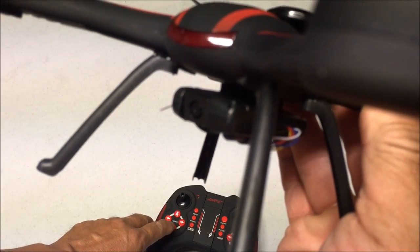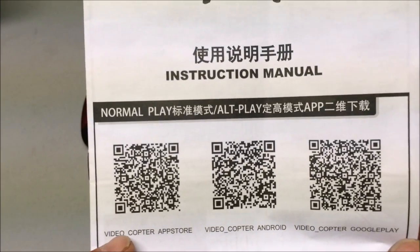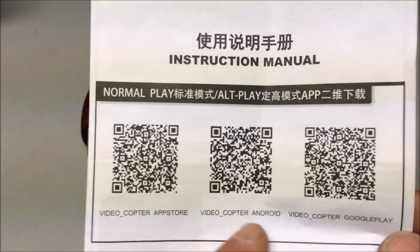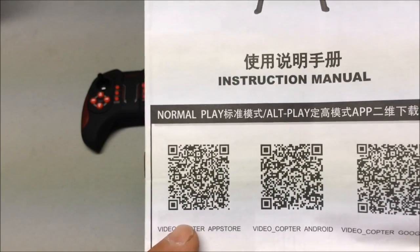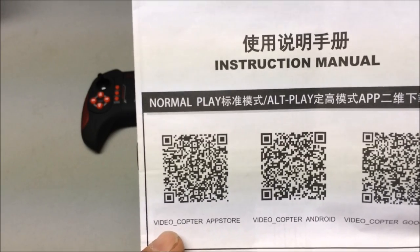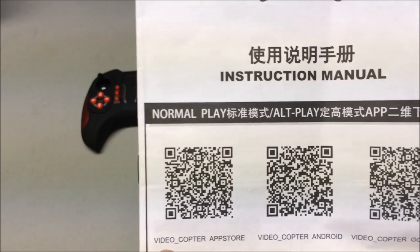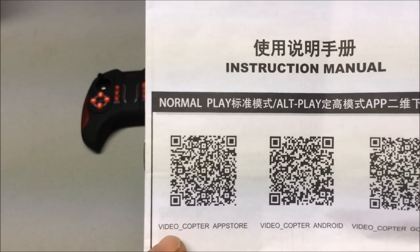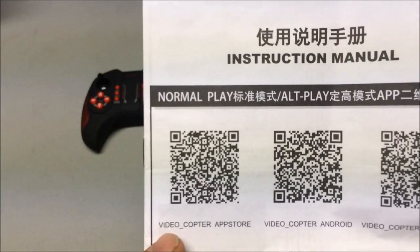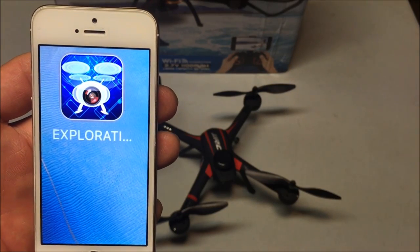Here are the QR codes to download the FPV app for your phone. I scanned the QR code and it took me to a website instead of the app store, and I didn't feel comfortable downloading an app from a website. So I am using another app that is very similar and works just as good - it is called the Exploration UFO app.